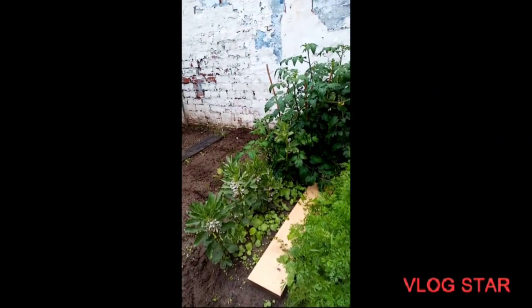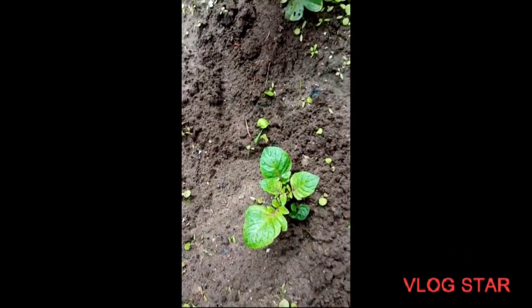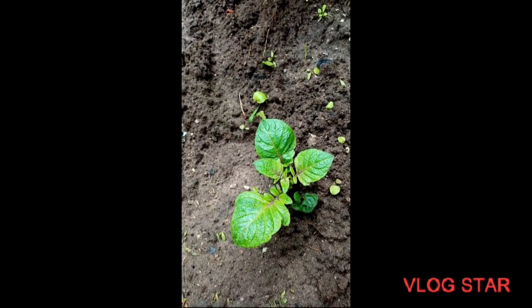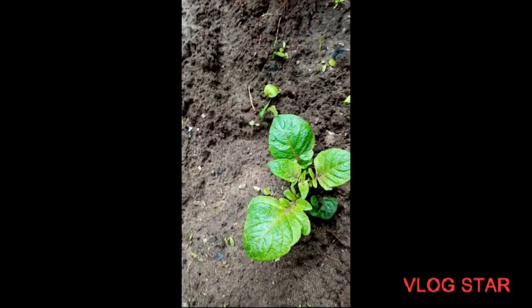Hello and welcome back to our garden. Today I've had some activity. These are some potatoes I planted maybe three weeks ago and they have started to sprout. Now this variety is called pink fir apple potatoes, and once they start sprouting, what we need to do is cover that up.